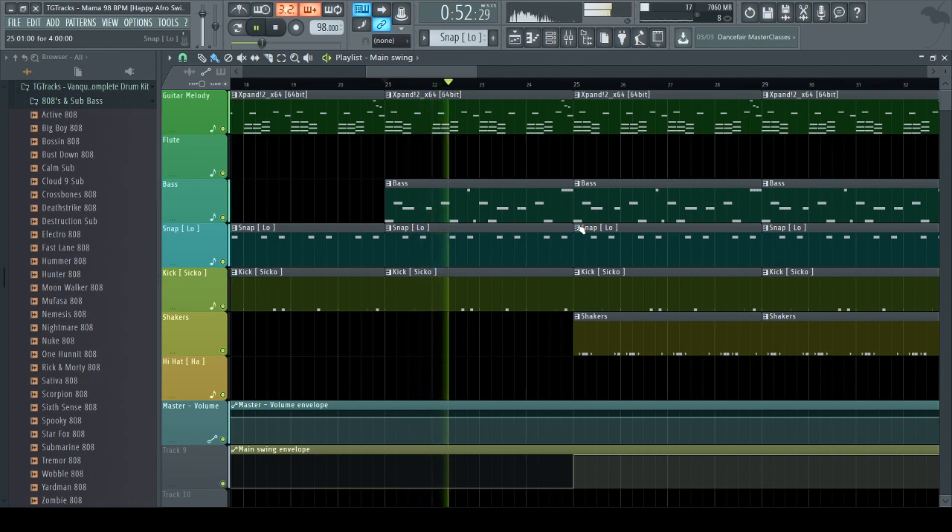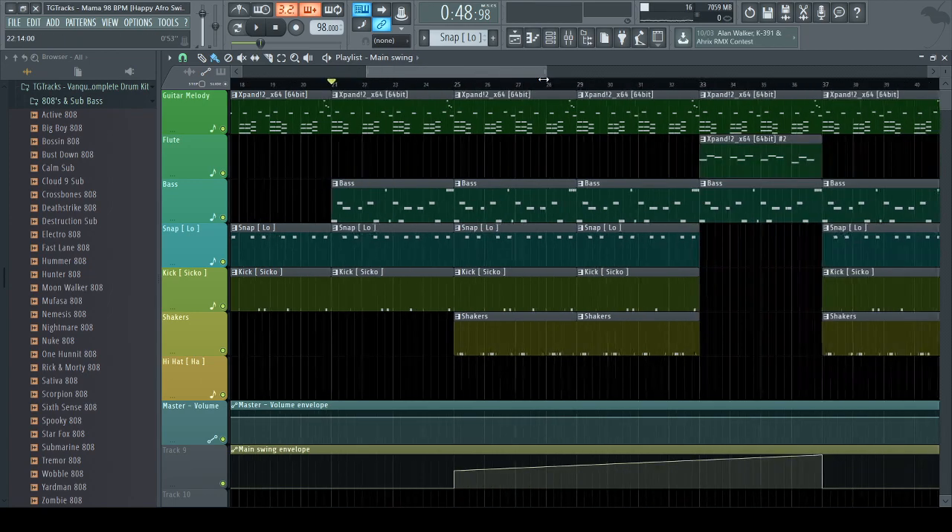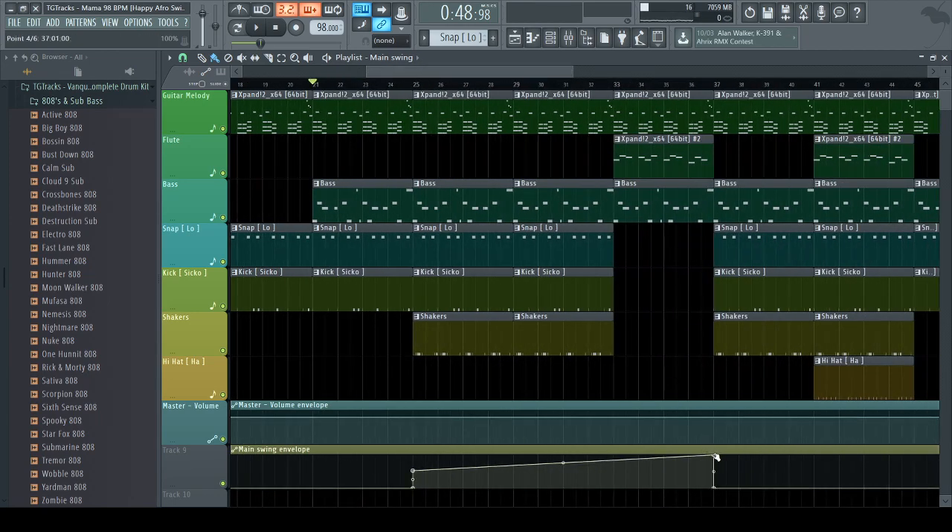That's the max automation so you can turn this down. If you want it to be the same value in multiple places, instead of doing it manually, just right-click and paste the value. Let's hear what it sounds like now.